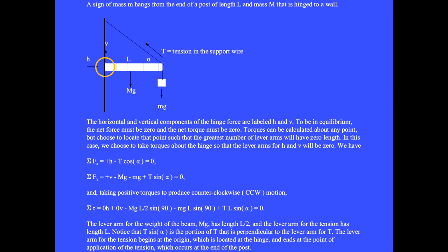Equivalently, we use the angle between lever arm R and force T when placed tail to tail. This angle is 180 minus alpha, and the sine of 180 minus alpha equals the sine of alpha, so both techniques are equivalent. The sum of these torques is zero. Now we have three equations so we can have three unknowns.